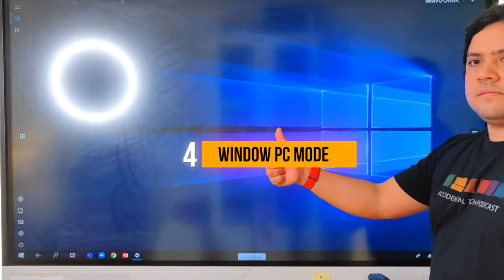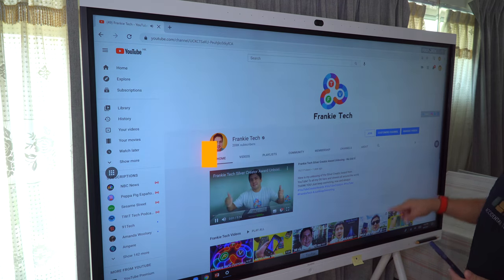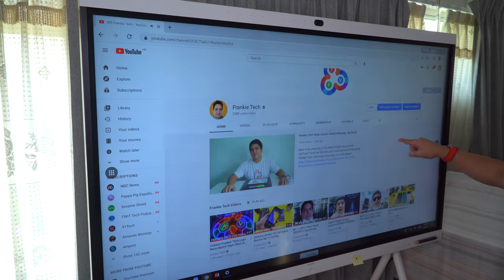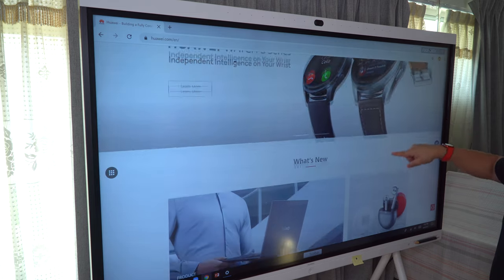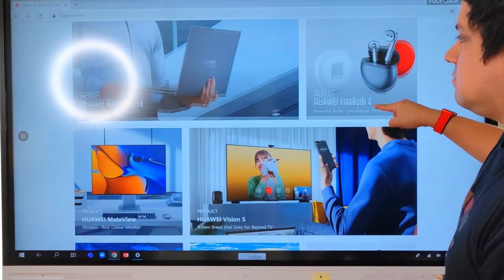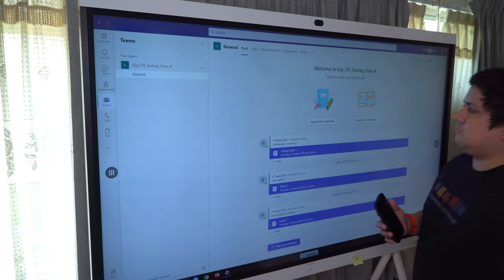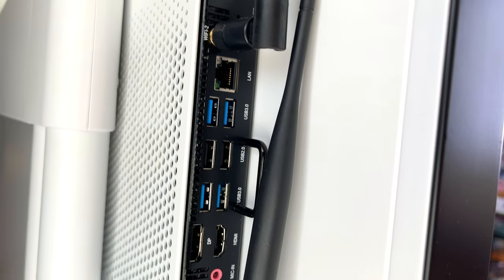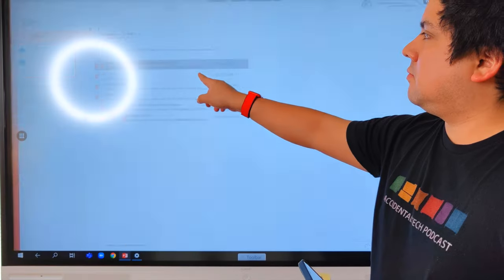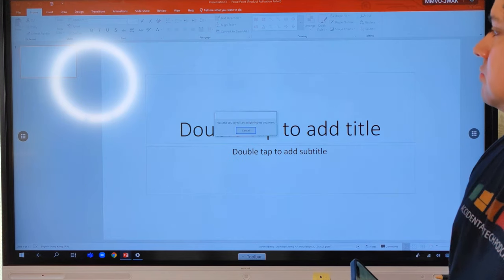IdeaHub also includes a full PC desktop mode, allowing you to access any application or service you need. I've watched Netflix and YouTube, but it's also fun just using your hands to browse the web and do so much more. In this mode you'll also be able to access Microsoft Office platforms like Teams, video conferencing apps like Zoom and Skype, and many more — bringing the power of a full PC desktop solution with touch controls, with so many ways to boost productivity in an office setting.